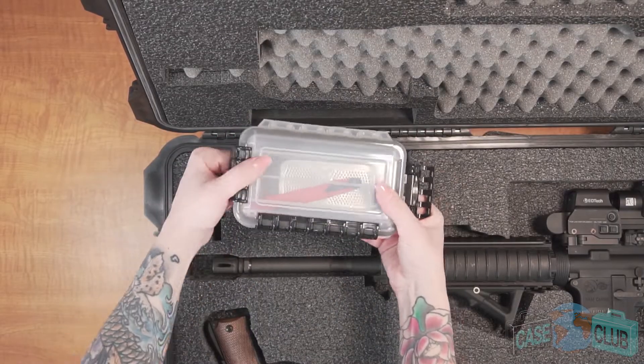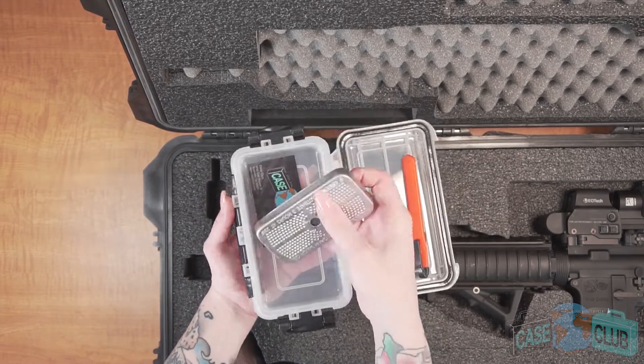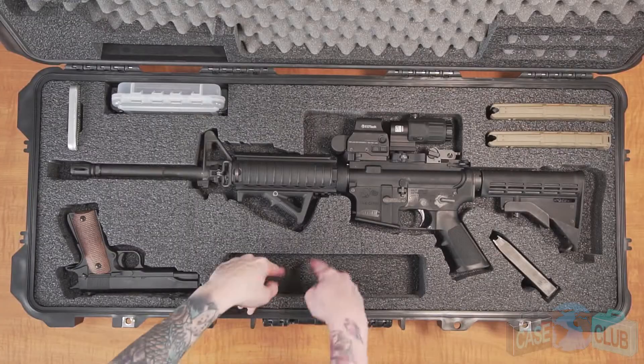For small items we've included a waterproof accessory box with a dedicated cutout and a silica gel which helps prevent gun rust. As well as one large accessory pocket for eyes, ears, or other gear.